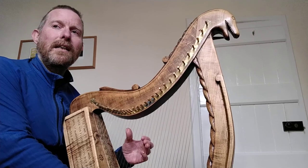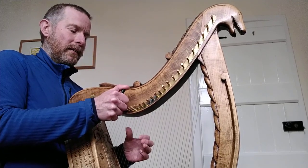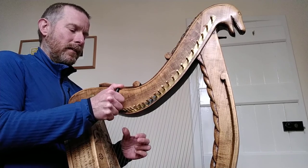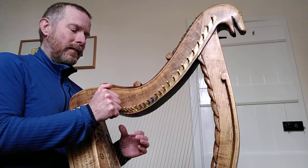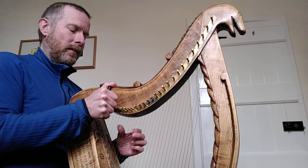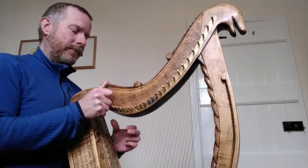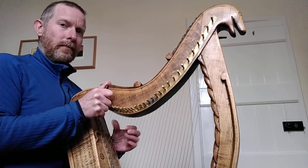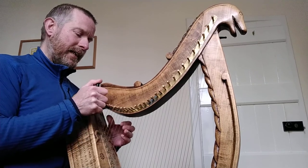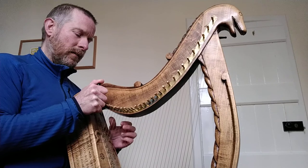B up to B — we've done that but it's good to check. C up to C — we haven't done this yet, so we'll tune the upper C to the lower C. Shift everything up one: D up to D, E up to E, F up to F, G up to G, A up to A, B up to B, C up to C, D up to D.